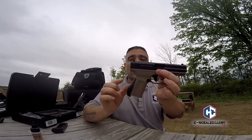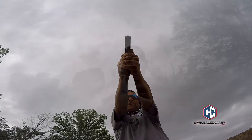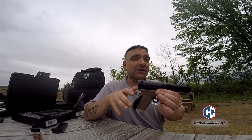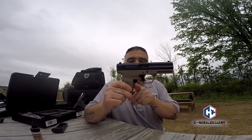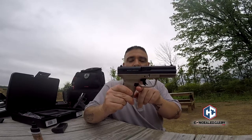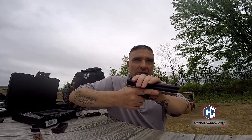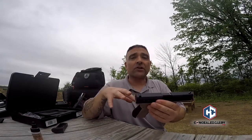Another thing I liked is the grip angle. You can get a higher grip on this gun than on a Glock — especially on older generation Glocks where people have trouble with slide bite. This seems to have a little more of a beaver tail, so you can grip it higher. Additionally, material removed slightly higher up allows an even higher grip angle and lets you control the gun a lot better. Those two things alone make this a really nice-feeling gun in the hand.